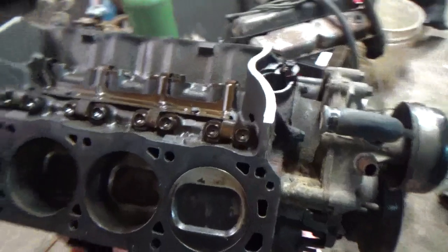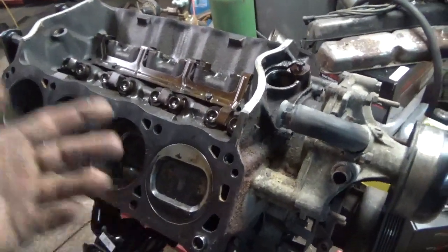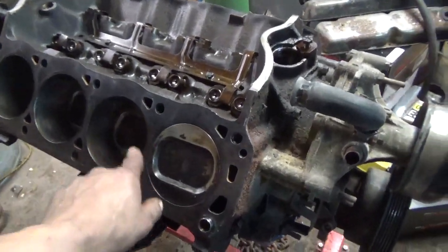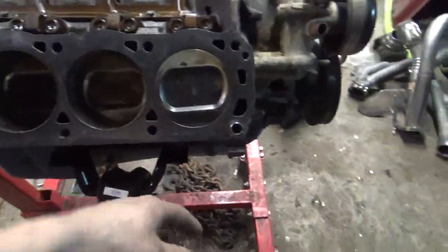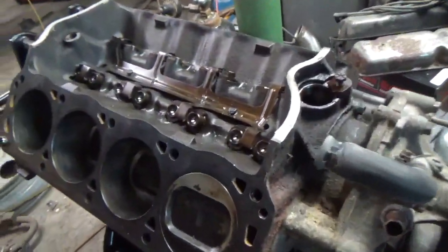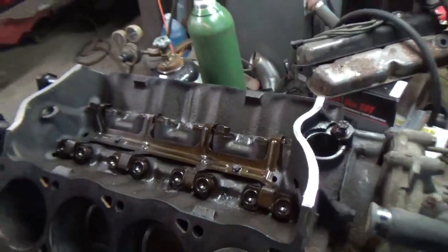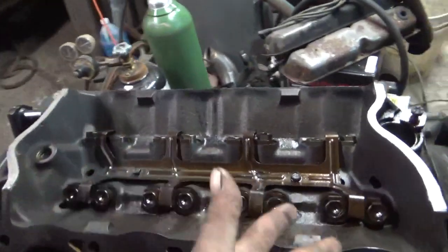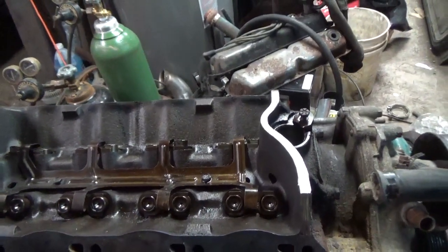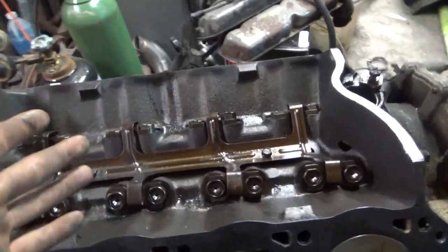The heads — I currently have the heads off. They're getting a port and polish job. They're getting the bolts taken out, and maybe we'll show you how to port. I'm not that great at it — I'm just doing a basic port, so there are better videos out there. The intake valley where the intake goes is kind of cleaned up and ready. I'm going to spray it down with a heavy coating of brake clean when it's upside down to get all the junk out.